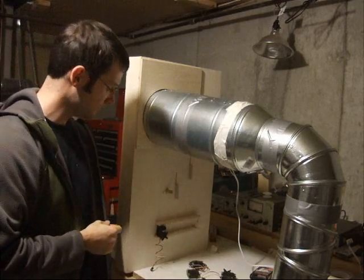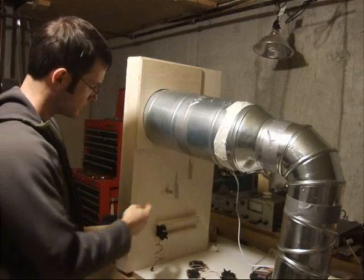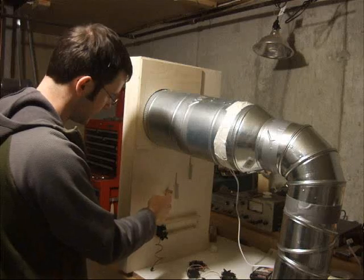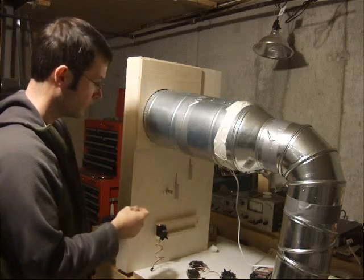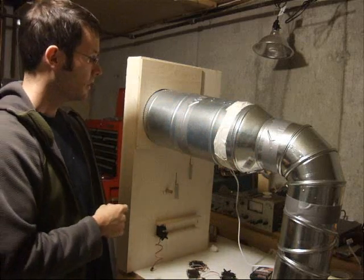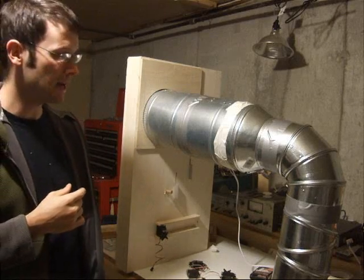This is the back of the machine. There would be four servos right there to control the three doors — one, two, three — and then the rotating chute would be the fourth servo. Here's the fan that I chose; it's a duct fan that handles 500 cubic feet per minute, and that is not enough.